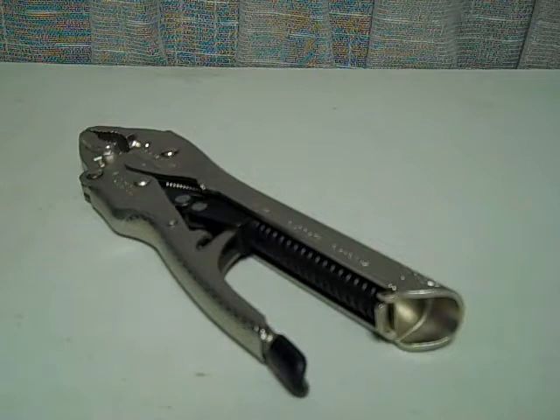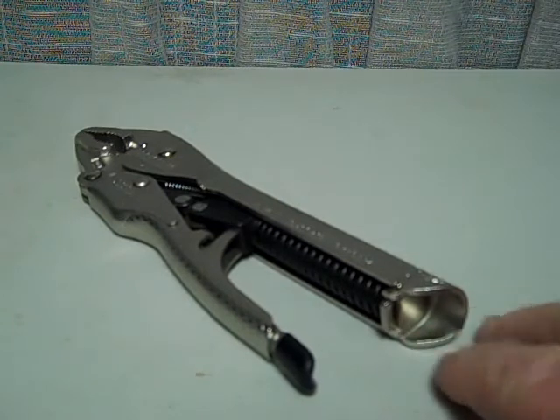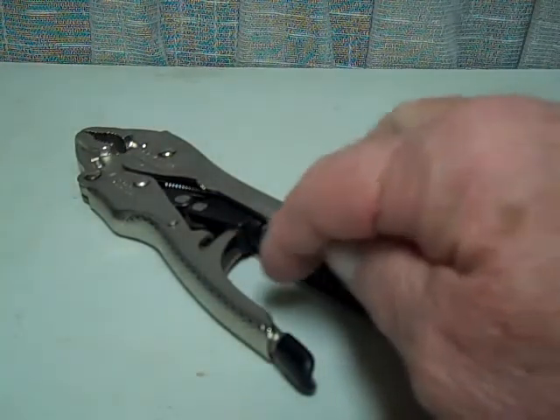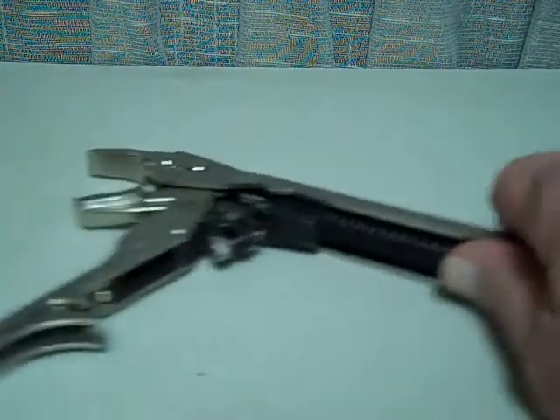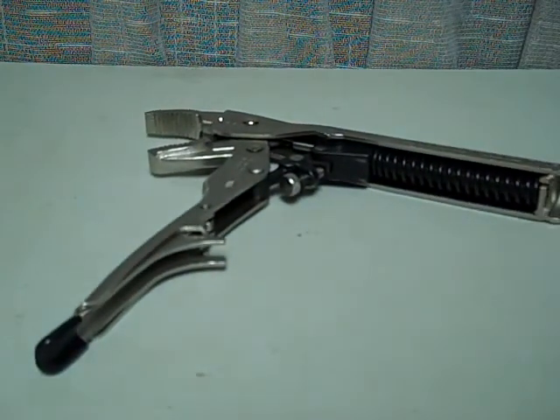An excellent tool, easy to adjust — one-handed adjustment. You don't have to go fighting with the knurled nut on the back. This small screw just adjusts the spring tension on the pliers. It really is that easy.